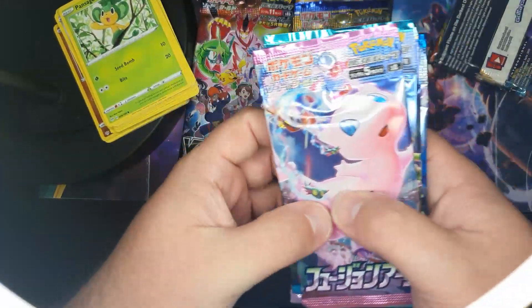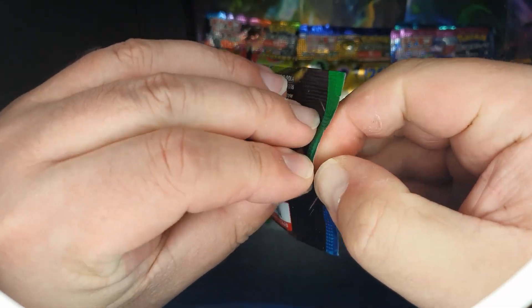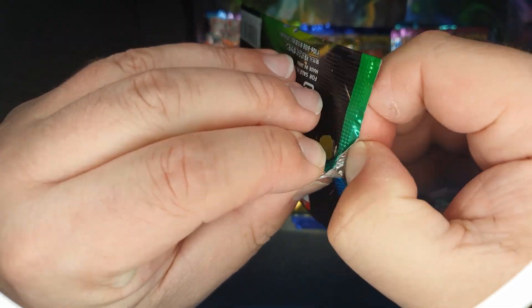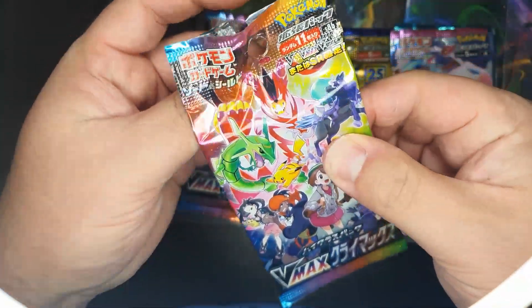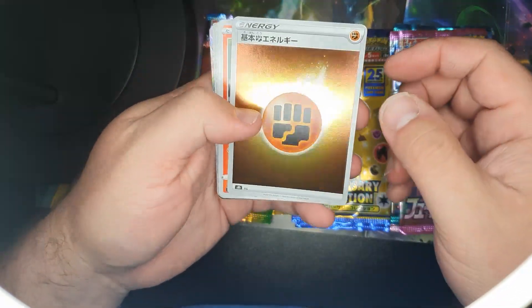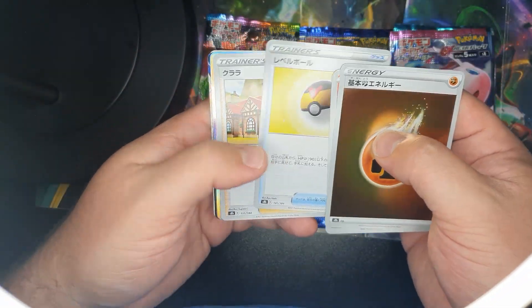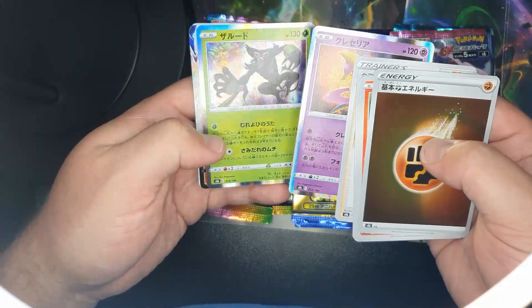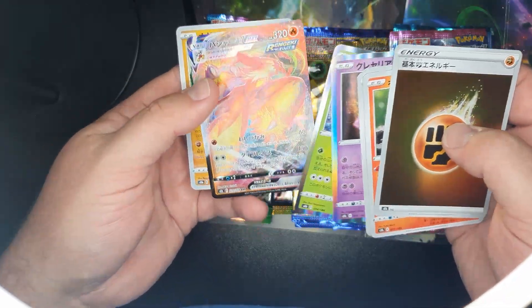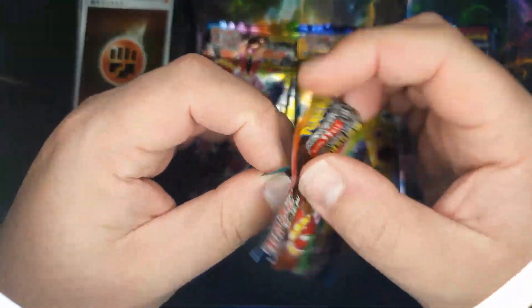So if the stories are to be believed, I've got a VMAX first. Straight off the bat — shiny energy, a holo, another holo — oh look at that! And another holo, that's the reverse holo. This is a good pack, I'm liking this a lot. Straight away it's fair to say Japanese packs are okay.